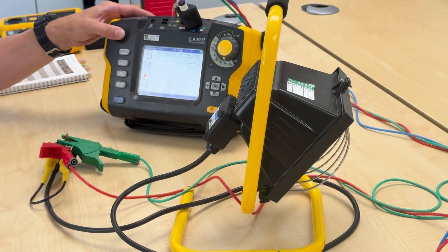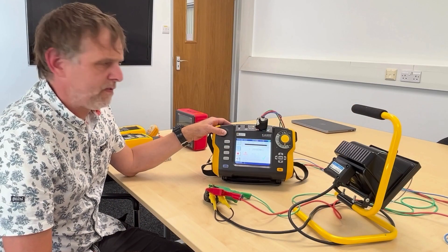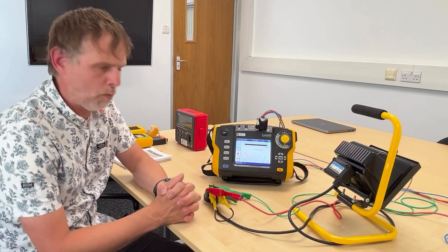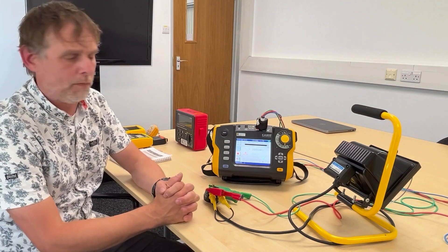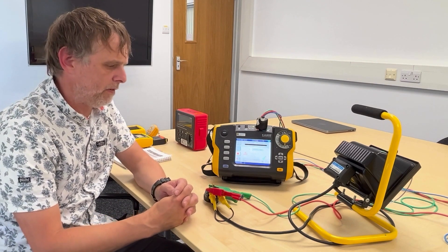If we run that test - I have to hold down the button because it runs as a continuous test, and it'll stop if I let go - we can see there's a danger sign because we are putting 500 volts into it, but we're off scale high at over 2000 megaohms, which is a very high result. We have to make an engineering determination on the number. Generally, we want to see over 1 megaohm, but it can be lower - for heating and cooking appliances it can be as low as 0.3 megaohm or 300 kilohm. You have to be mindful of what you're testing and make your own determination as to whether it's a pass or fail.